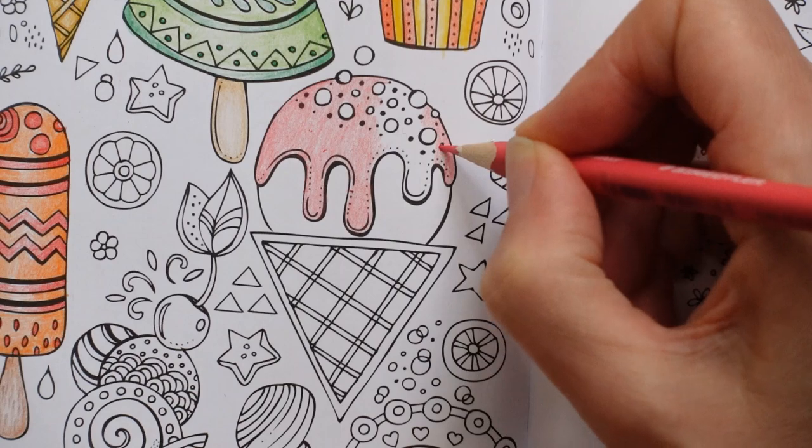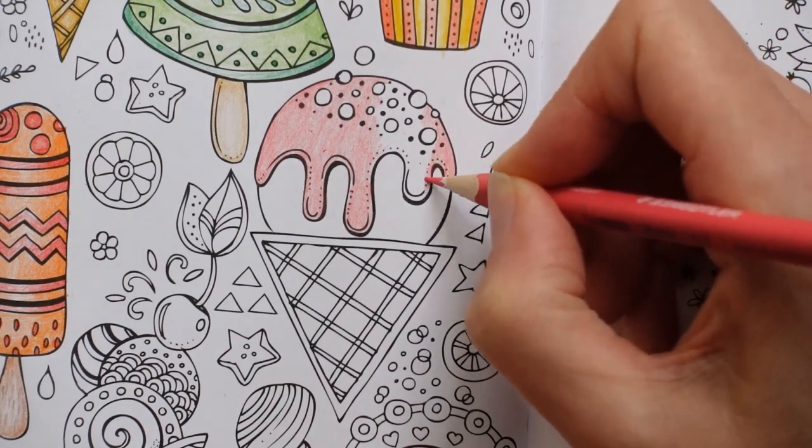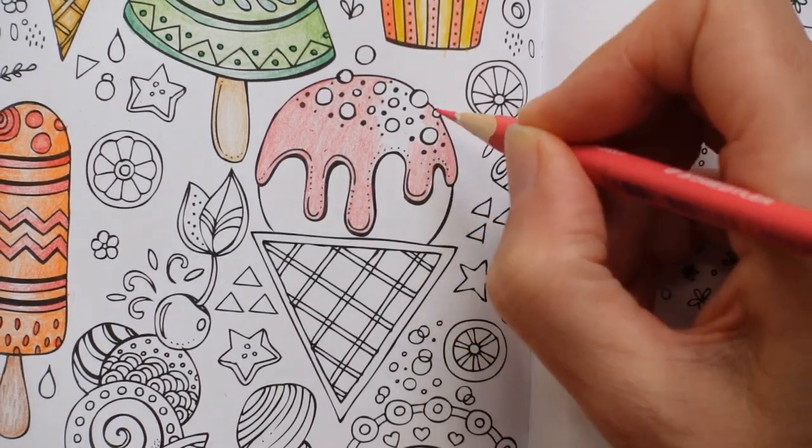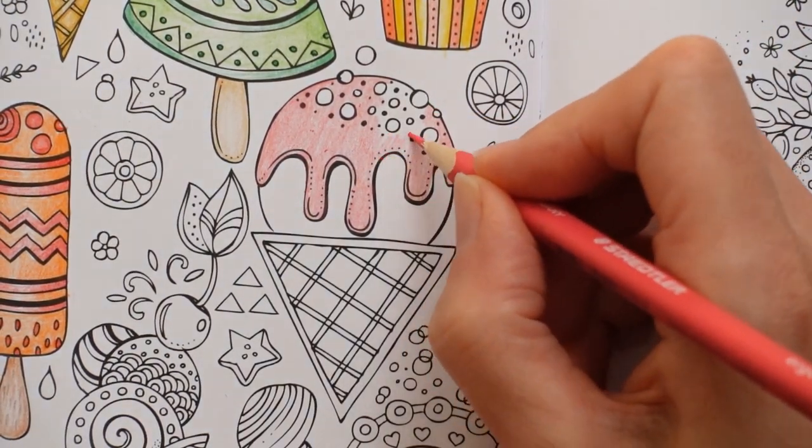Popsicles, of course. Is that what you call ice lollies in America — popsicles? Or is that a lollipop? I don't know.